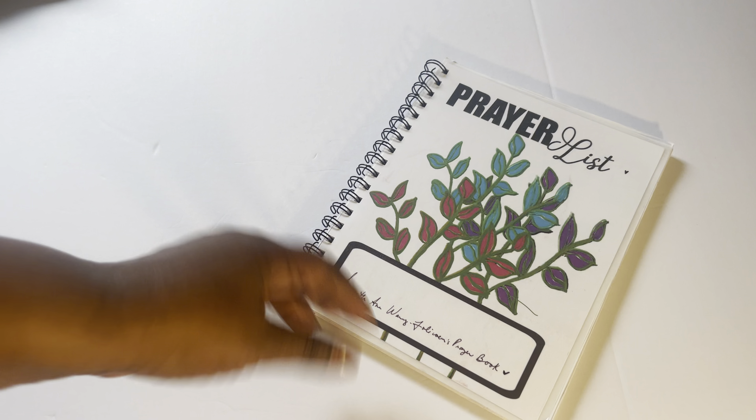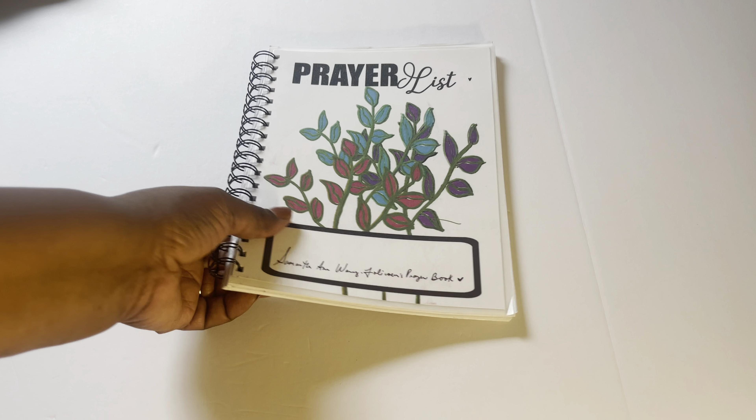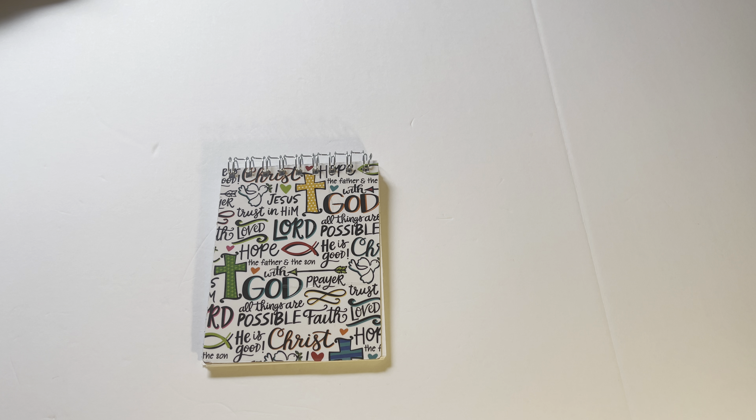Then I made this using my regular cinch — not the thermal cinch. I call it 'Prayer List.' I really like this one. The top part is laminated, with a front and back. I put plain paper inside. I call it my 'Angelica Prayer Book' — I drew and doodled and colored the design myself.